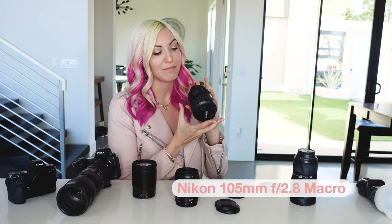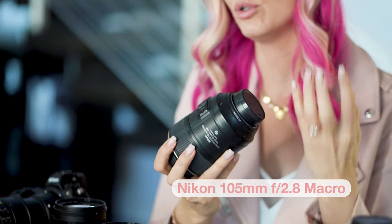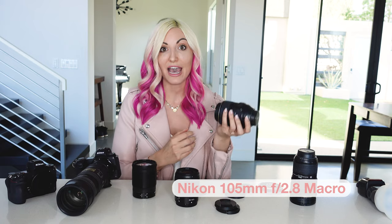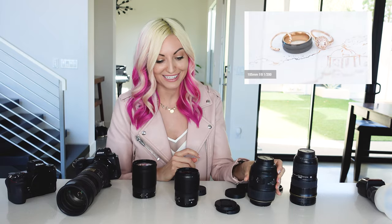With the 105mm 2.8 macro lens, I'm really just using it to capture those close-up ring details. I actually have a full video all on how I capture wedding ring details that I'll link up here, so check that out if you want a full deep-dive tutorial into capturing wedding rings.